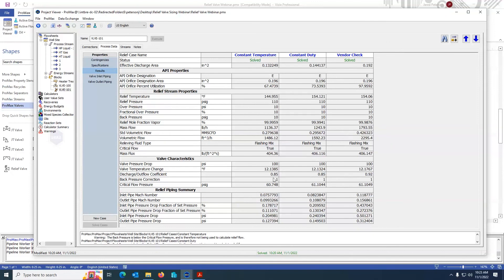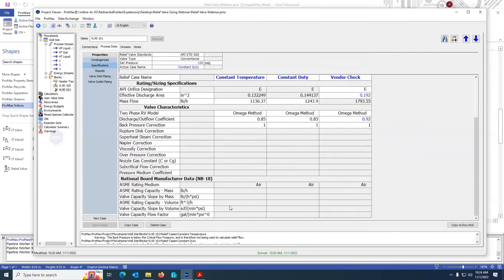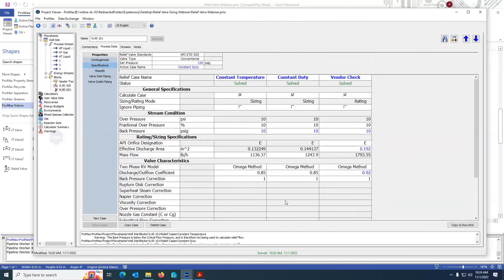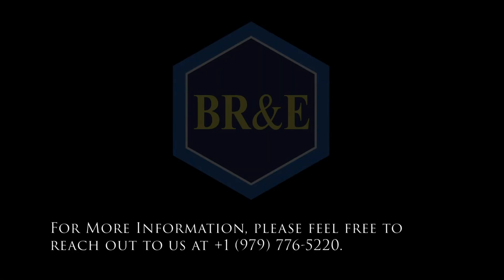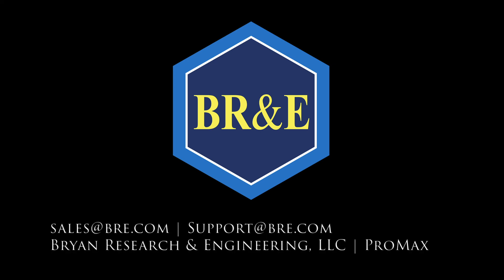I can see what's happening in my stream as well as some valve properties. Those are the things I wanted to show you within this block. As you can see, there are a lot of neat and useful things that have been combined together. There are a few other things I have not covered — for example, some of the relief valve standards as well as national board data information. But if you do run into those cases, please let us know — we'd be happy to work with you. Thank you.